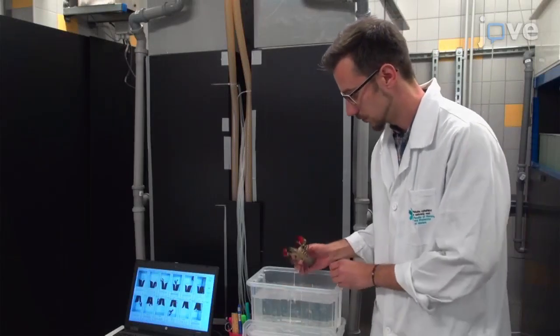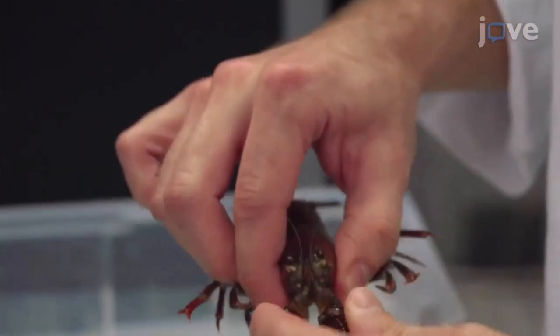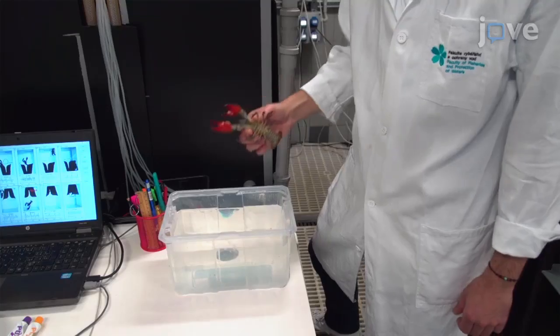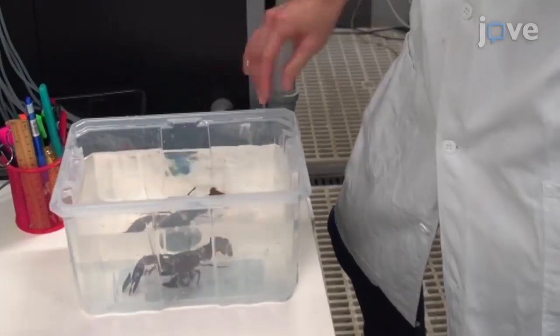A few days before beginning the procedure, select adult specimens with a carapace size of at least 30 mm and examine each specimen for the absence of disease and whether they lift both chelae when touched. Then allow the healthy crayfish to acclimate in a tank of settled tap water until the day of the procedure.